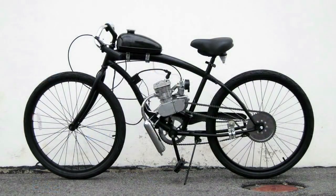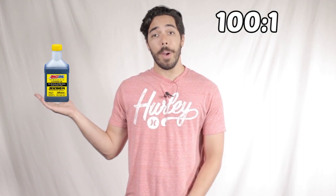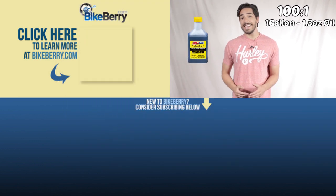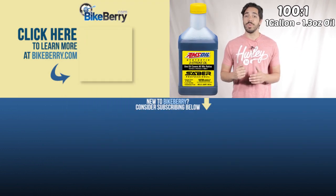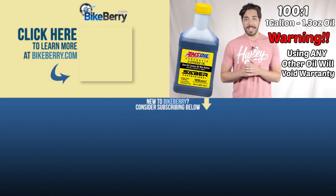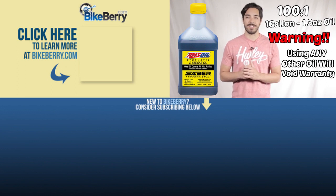Your motorized bike installation is complete. Here are a few last words in regards to maintenance and fuel. It's time to mix your oil and your fuel. It's very crucial that you use AMSOIL Sabre Professionally Synthetic Oil. This oil is rated at a 100 to 1 ratio, meaning that for every gallon of gas that you use, you're going to use 1.3 ounces of oil. It's very crucial that you use this oil because if you don't, you will void the warranty. It's AMSOIL Sabre Professionally Synthetic Two-Stroke Oil with a 100 to 1 ratio: 1 gallon of gas, 1.3 ounces of oil.